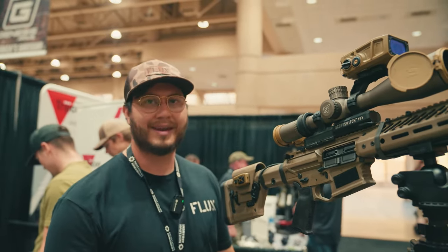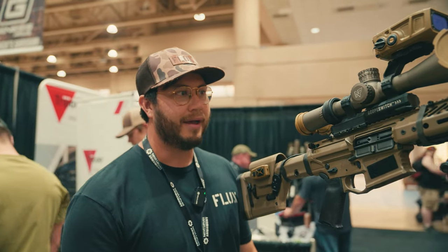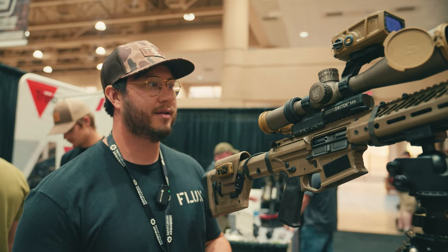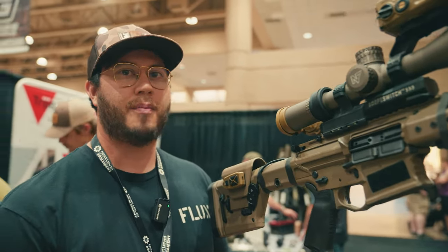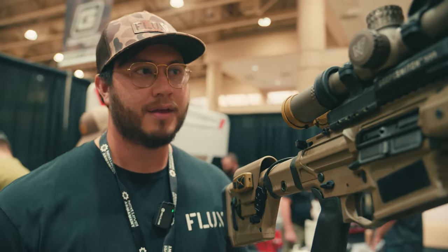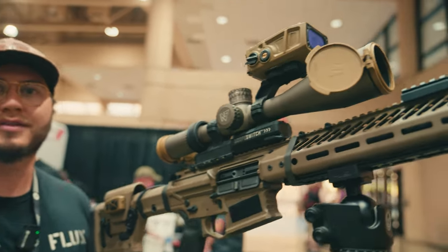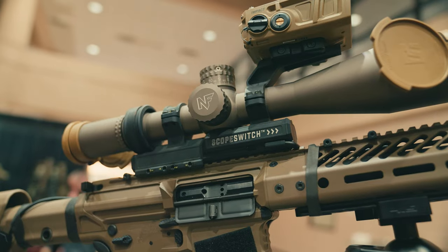We're super excited about it. There's still a little bit of work to do, so we don't have an ETA yet, but it's pretty close and the battery life so far is pretty awesome. It's been very rugged, made out of 7075 aluminum, so we know it's strong and we've been doing all the testing. We're excited about it.